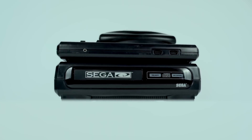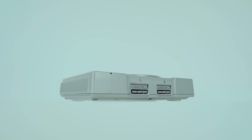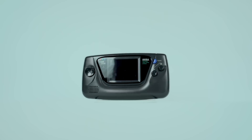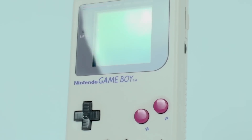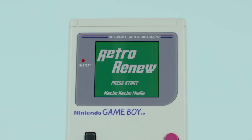Let's take a look. Hey everyone, how's it going? My name is Tito, and welcome to another episode of Retro Renew.